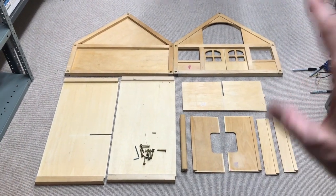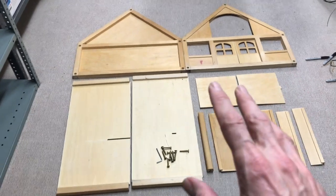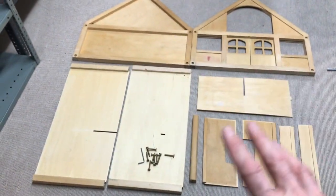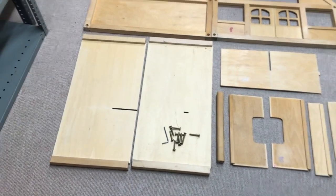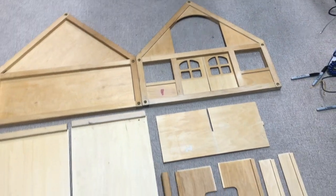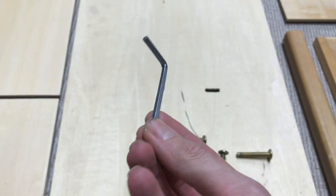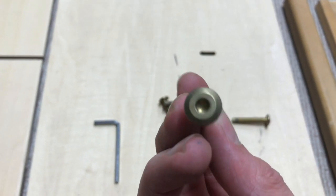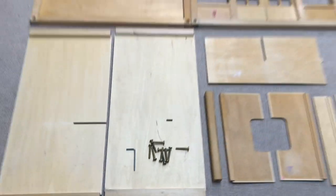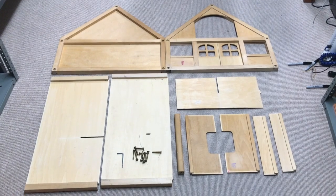I'm going to put a shipping option on it. I've elected to take it apart so I can store it easier, and when it comes to shipping it'll be a lot less volume. I'm going to add a picture to the listing showing it kind of flat-packed. I'm also going to add this allen key into the listing for the bolts, so the new owner won't have any trouble assembling it. It's super simple — I don't think anyone can go too far wrong with it.